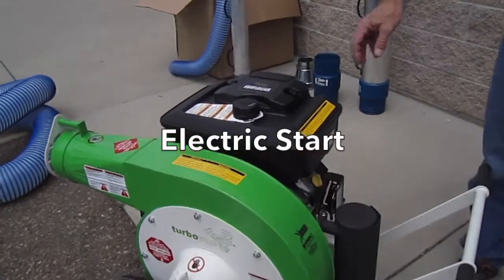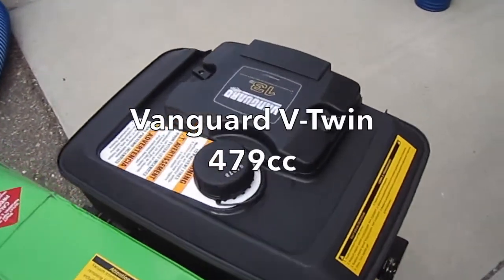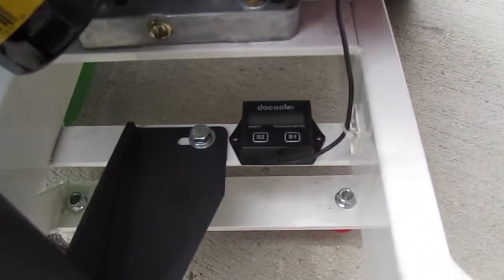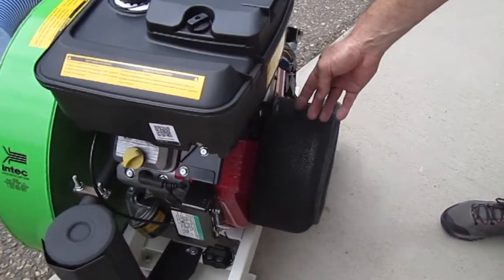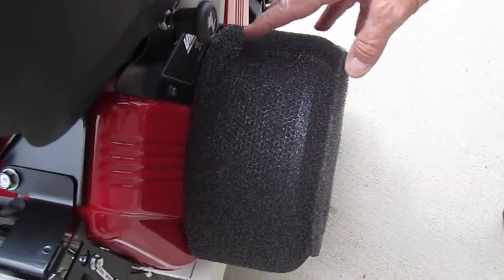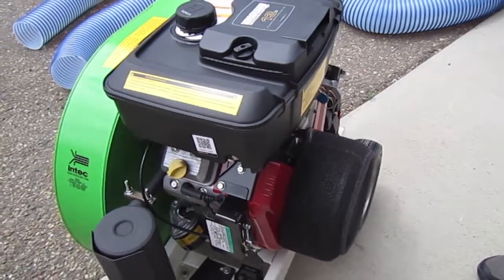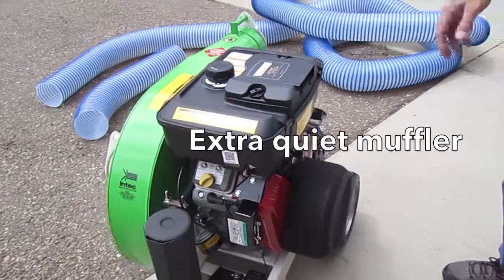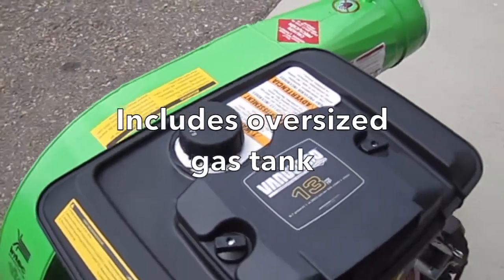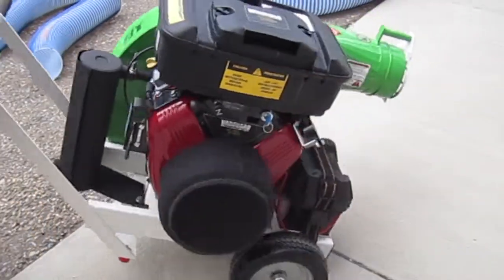We power the Turbo Vac ECO with a very industrial Vanguard 479cc motor. On all of our ECOs, we're going to have a power meter as well as an RPM meter. In addition, we put an inlet air filter that will take all the insulation particles and prevent them from going to the inside cooling fins of your engine, to ensure that the engine is running properly while you're working in a dusty environment. We set the whole system up on a very easy-to-use frame that makes it highly portable and easy to bring to and from the job site.